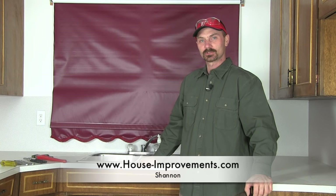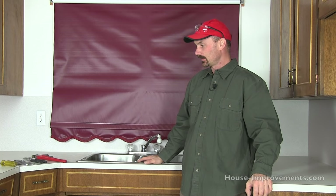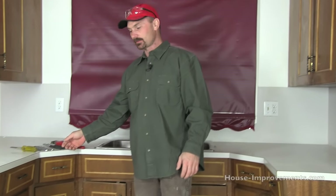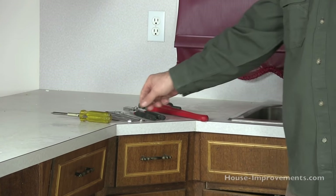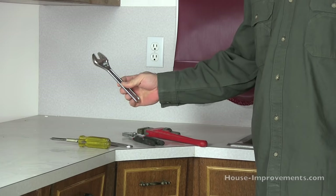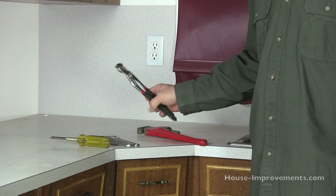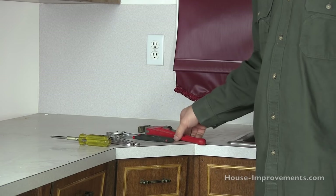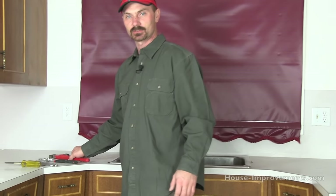Hi, Shannon back from HouseImprovements.com. Today I want to show you how to remove a kitchen sink. You're not going to need very much for tools, just a few basic things: a multi-end screwdriver, a smaller crescent wrench, a pair of slip joint pliers, and possibly a pipe wrench. It's not too likely you'll need that, but I've got it here just in case.